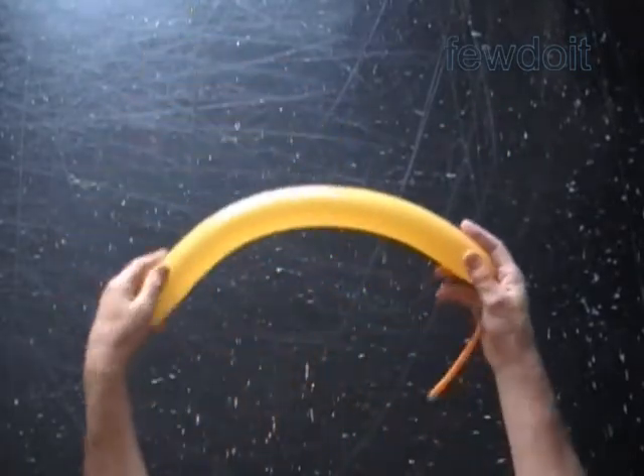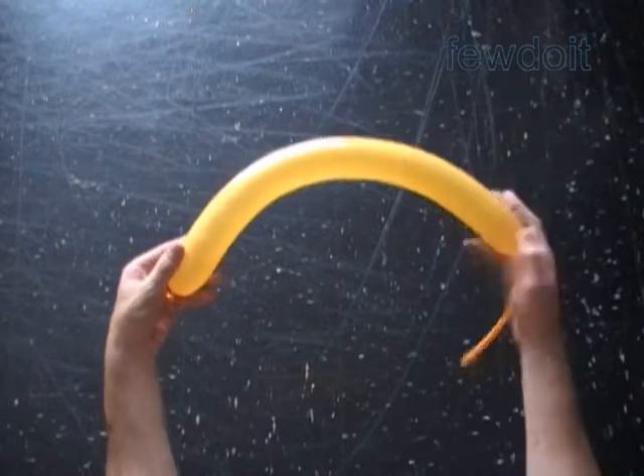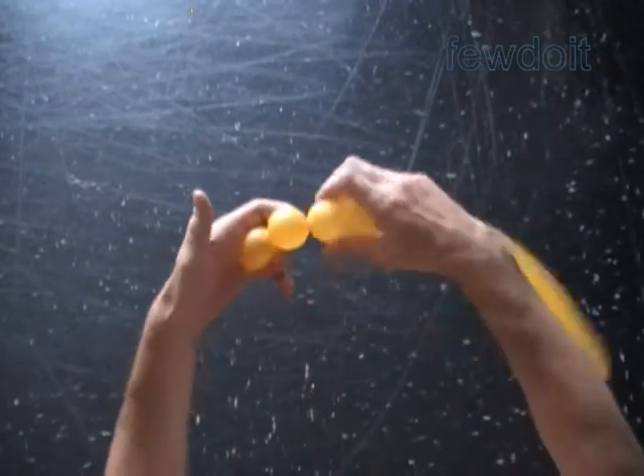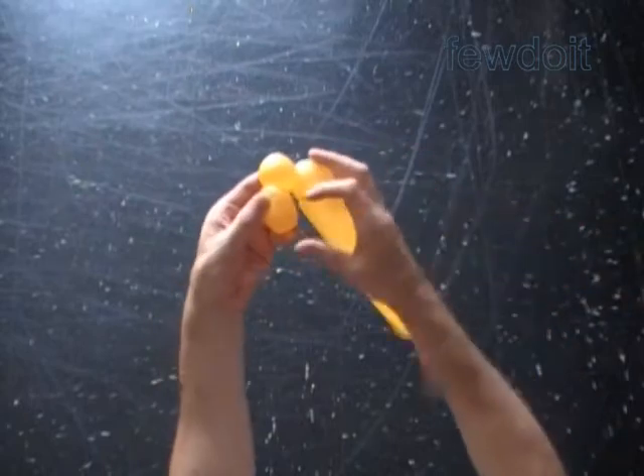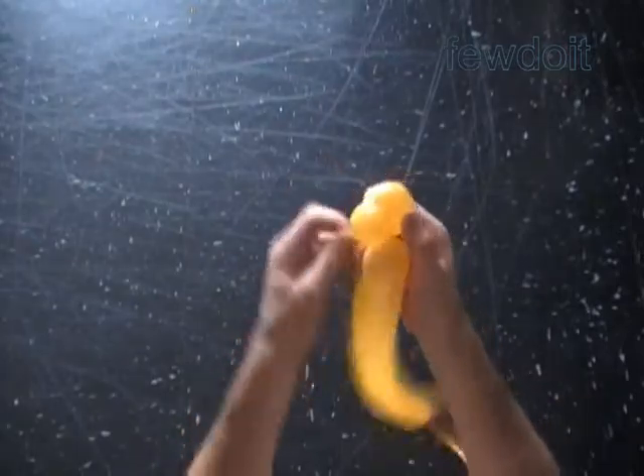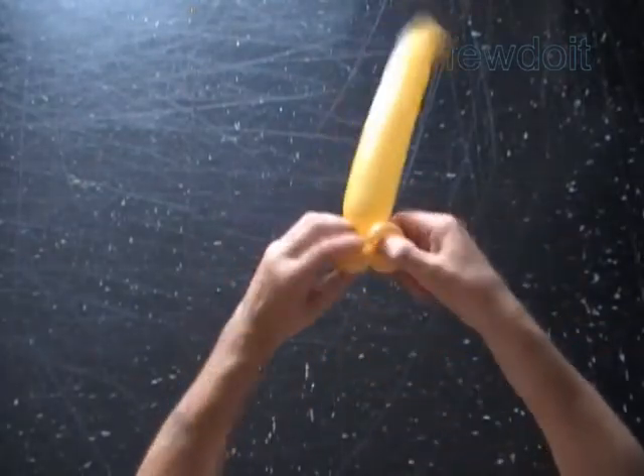Inflate a balloon leaving about 8 inch flat tail. Twist a chain of the first two soft about 1 inch bubbles. Lock both ends of the first two bubbles in one lock twist. We have made the center part of our sculpture.